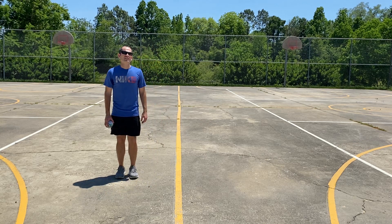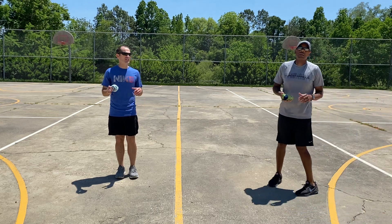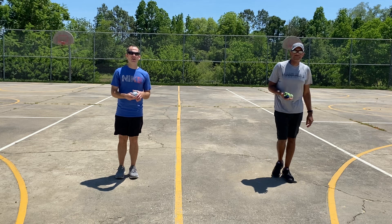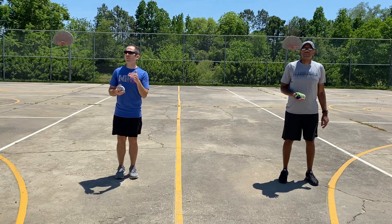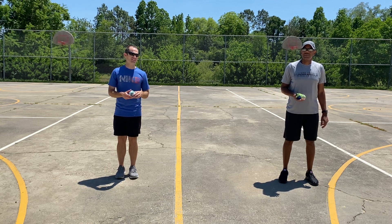Alright boys and girls, last challenge for the day. Sockball challenge. We're going to play keep it up.